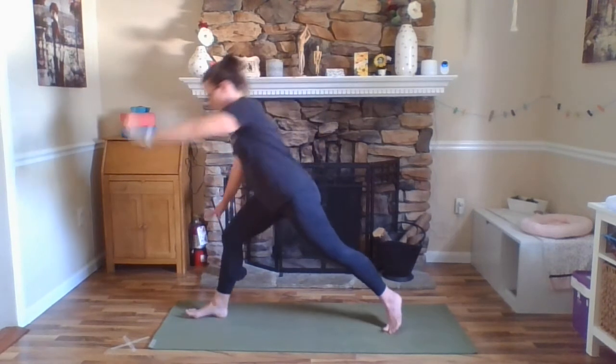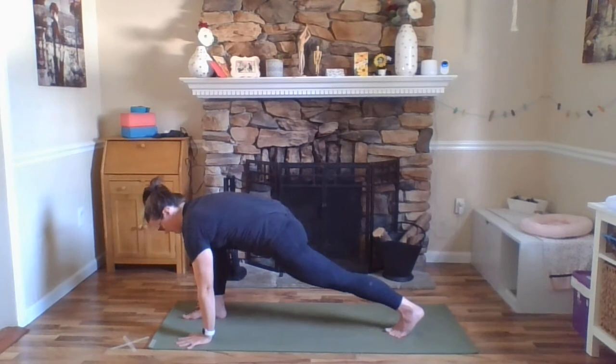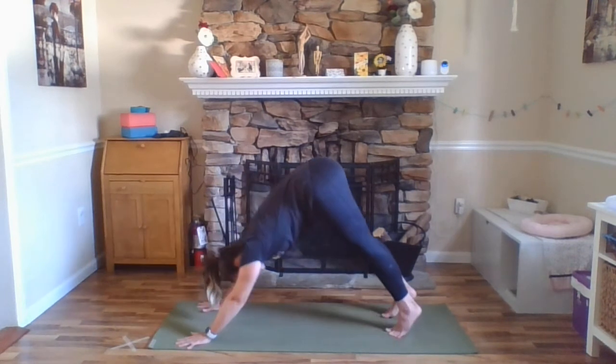Still pressing down through our feet, still lifting up on our quadriceps. We want our low right ribs to be moving away from that hip point so our torso is reaching forward evenly. Spine's long. Hugging that right outer hip under. You can look up at your left hand if that feels good on your neck. One more breath here. Exhale, look down towards your right hand. Inhale, warrior two. Pausing here for a breath. On your exhale, hands coming down to frame your right foot, stepping it back, downward facing dog.